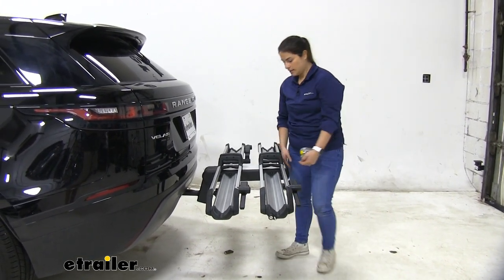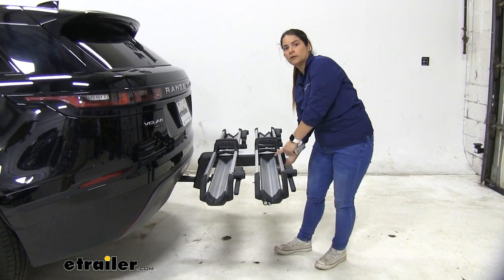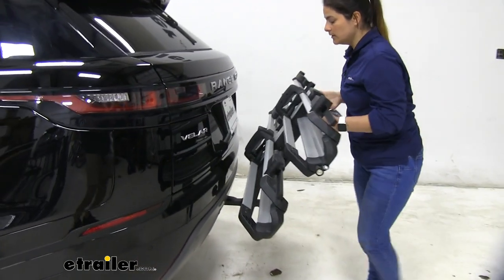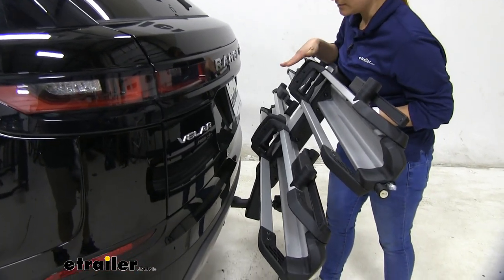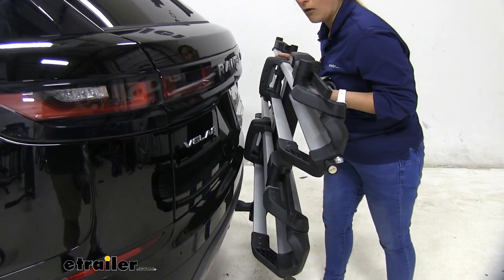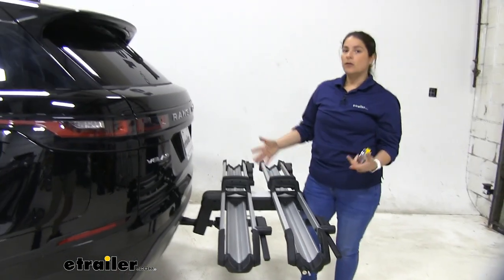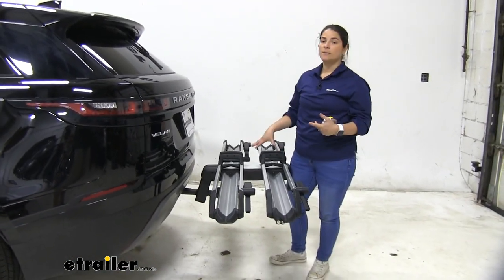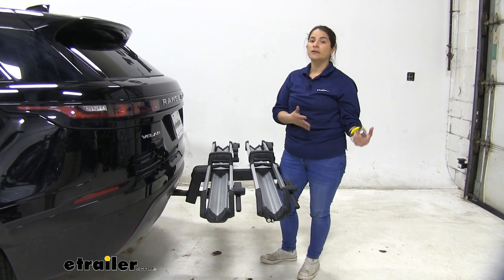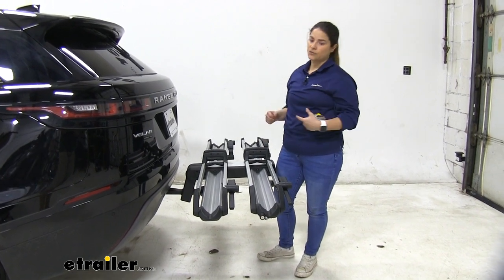Another feature on this rack is that it does fold all the way up. I do want to point out that on the Range Rover, the hitch is sort of recessed in, so it's not going to allow you to tilt it all the way up. So if you are someone that rides all the time and wants to keep the rack on the vehicle, just keep that in mind. Otherwise, if you plan on just putting it on when you are going to take your bikes out, it's not going to be a huge issue, because you're just going to take it off and store it away.